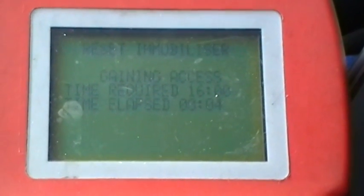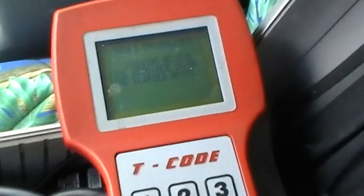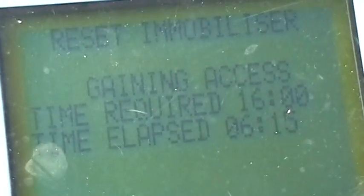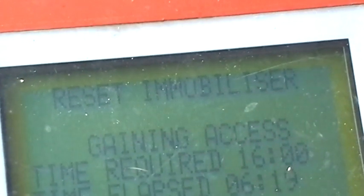Now we're going to try to go ahead and do the reset here. Special function — reset the immobilizer. Booyah, baby. Sixteen minutes from now we should be going vroom vroom. It looks like we're moving right along here, about 6 minutes into the 16 required to reset the ECU — just the immobilizer portion of it.